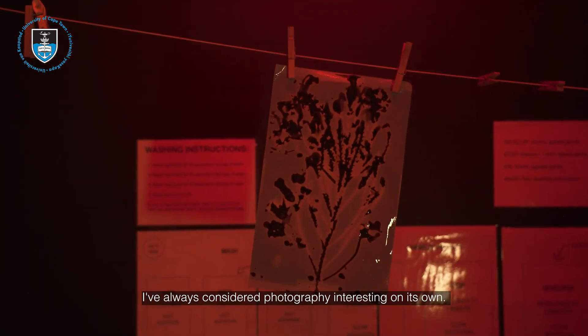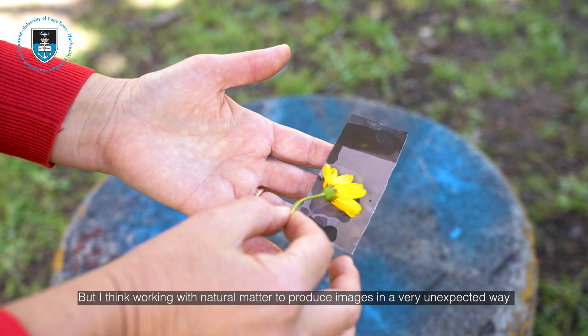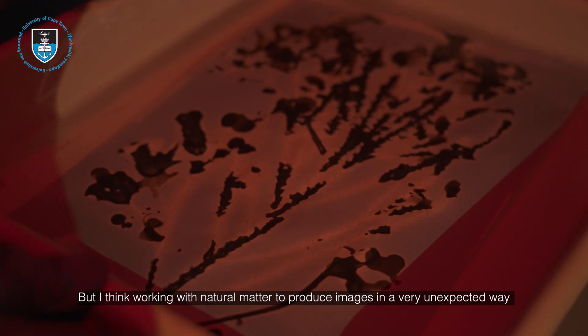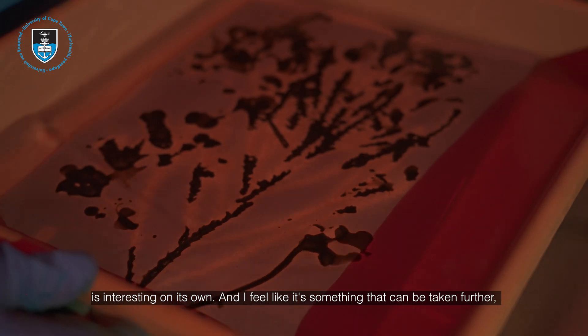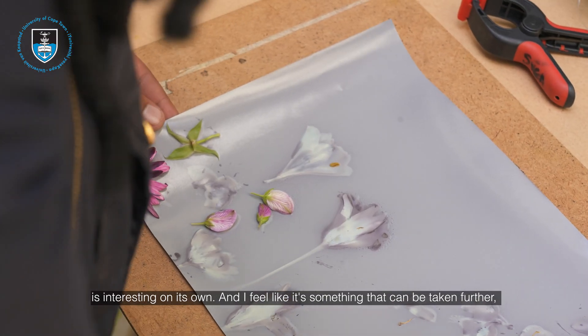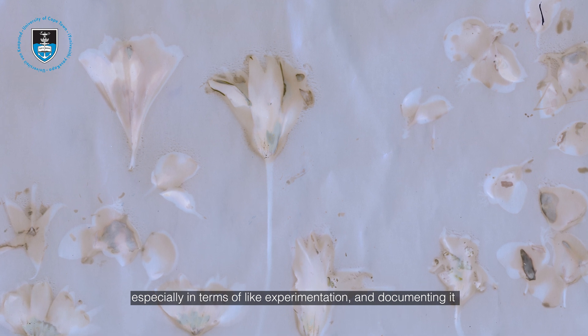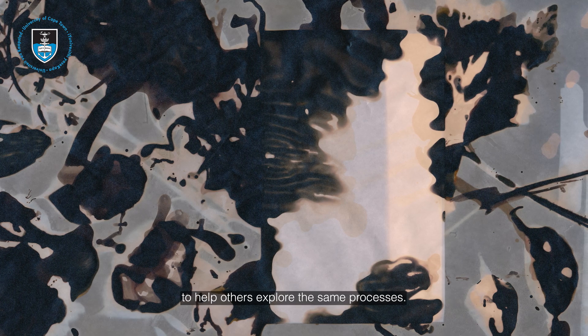I've always considered photography interesting on its own, but I think working with natural matter to produce images in a very unexpected way is interesting on its own, and I feel like it's something that can be taken further — especially in terms of experimentation and documenting it to help others explore the same processes.